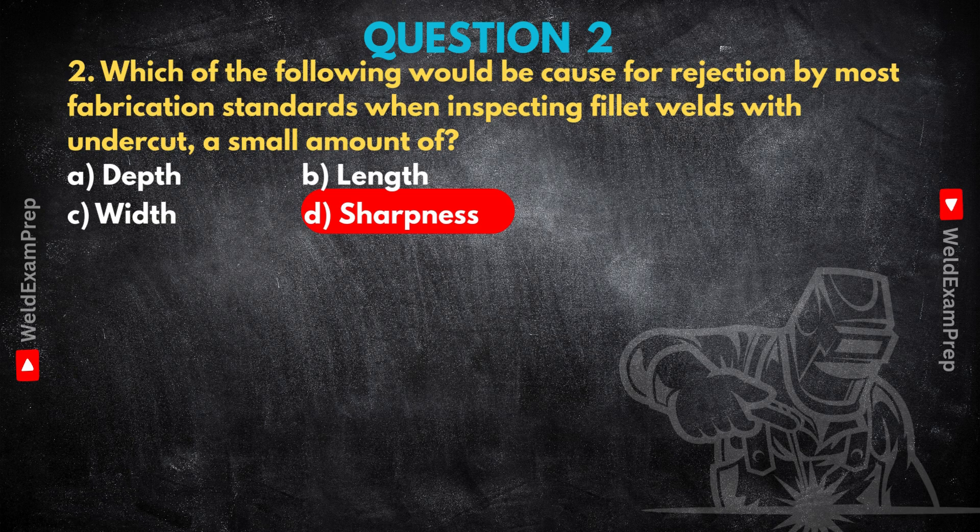The really critical one that often triggers rejection, even if small, is D, sharpness. Depth and length — yes, standards usually have limits for those — but the sharpness of that groove, even if it's shallow, is often the biggest worry. Why? Because a sharp notch acts as a stress concentrator. Any stress applied to that joint gets massively amplified right at that sharp corner, focusing stress intensely at one point. That concentration can seriously hammer the fatigue strength of the weld. A shallow but sharp undercut can be much worse under cyclic loads — like vibrations — than a deeper but more rounded one. That sharp corner is the perfect place for a crack to start, and once a crack starts it can grow, potentially leading to failure. Standards are really tough on sharp undercuts because they represent a disproportionately high risk.